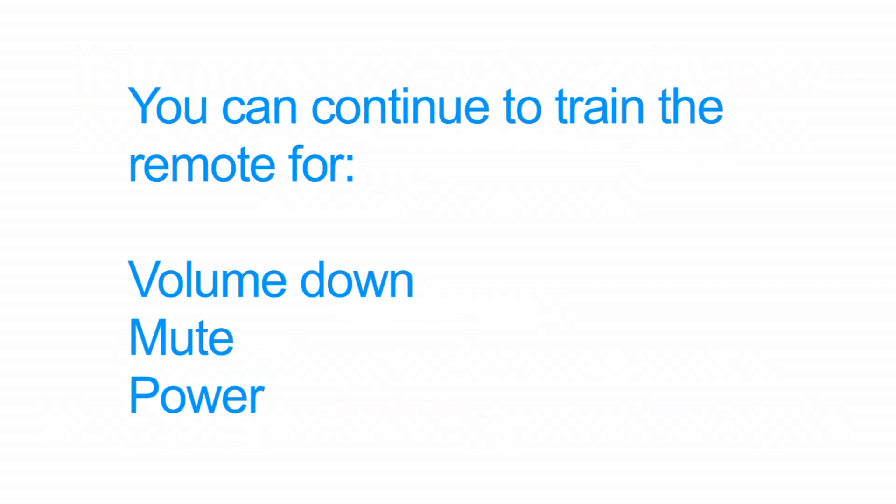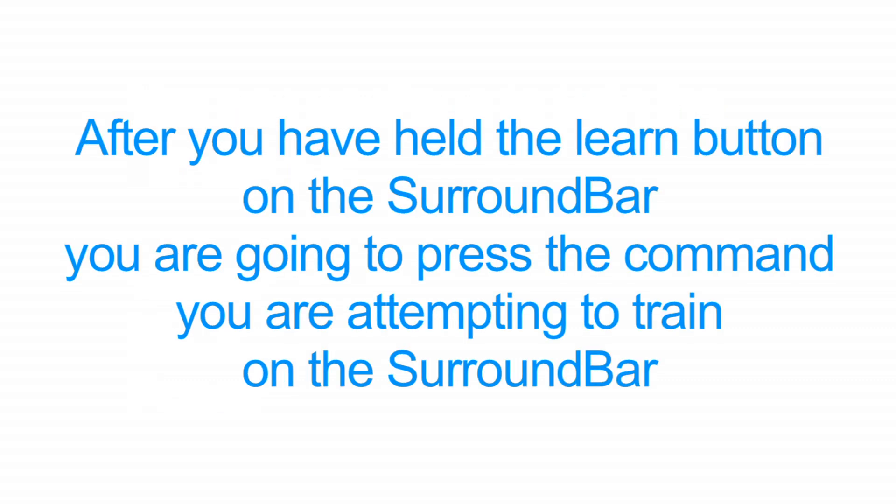Now that we have trained the Volume Up command from your remote to the Surround Bar's Volume Up command, you can repeat the training procedure for Volume Down, Mute, and Power. Just remember, when training the other commands, after you have held the Learn button on the Surround Bar, you are going to press the command you are attempting to train on the Surround Bar.